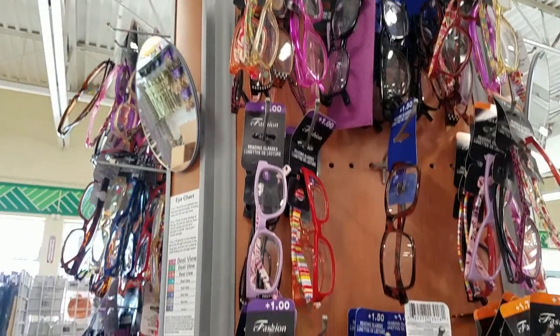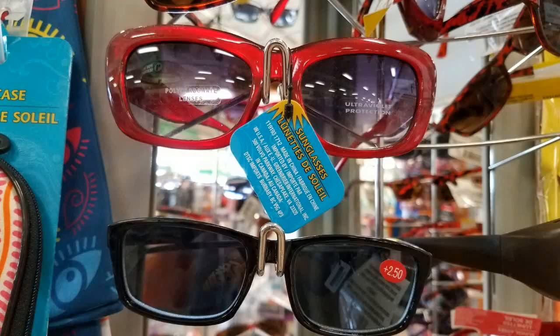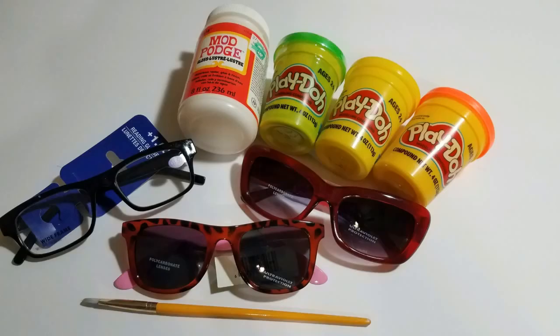Here are some supplies that you'll be able to pick up from the Dollar Tree: some reader glasses or sunglasses — I suggest the ones that have wide lenses. You might have a Fred Sanford drawer full of old glasses and it's time to purge. The other items you'll find at the Dollar Tree are Mod Podge or Elmer's Glue, and some of them have actual paintbrushes for crafts.